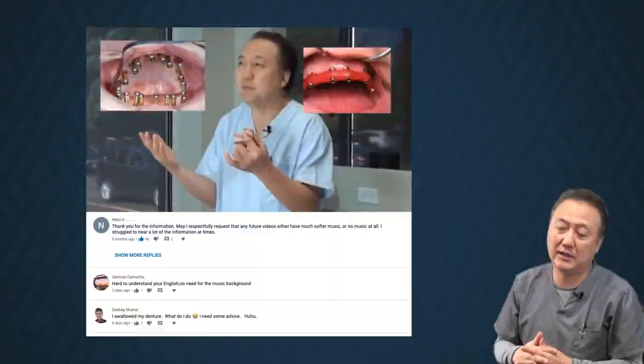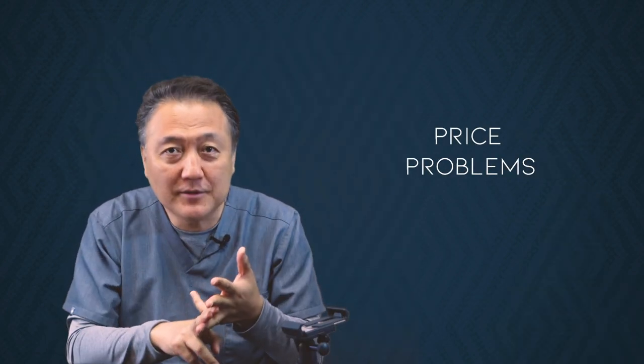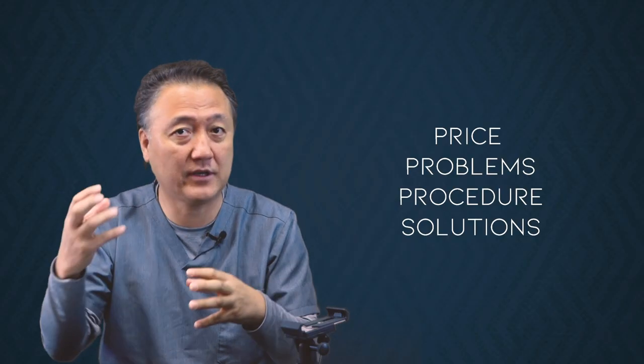January 2nd, 2020. Happy New Year to you. I do have a lot of response regarding full mouth implantology, and you guys had a lot of questions about the price, the problem, the procedure, and the solution. So this video, we're going to share all those kinds of information with different cases.